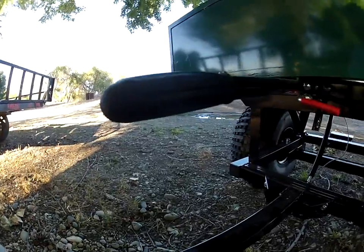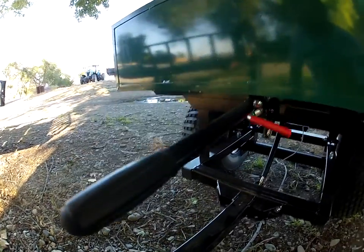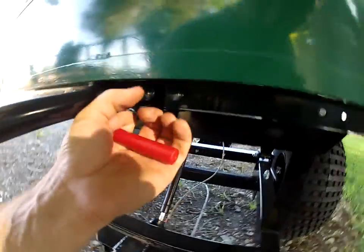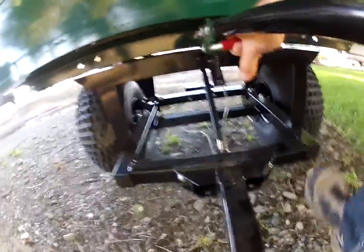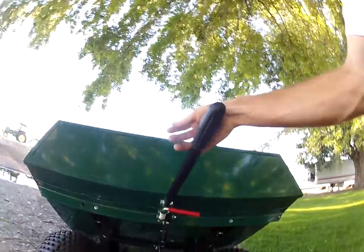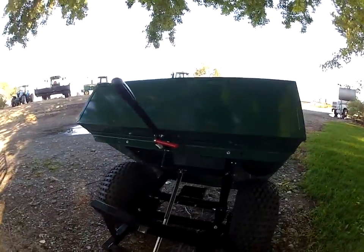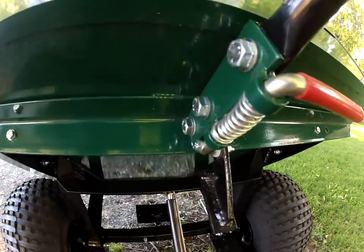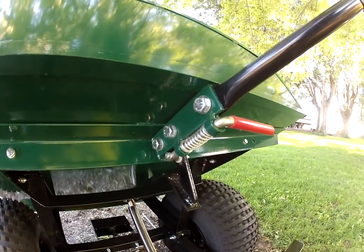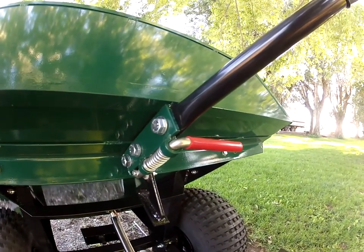The other small complaint — and maybe each one of them is different — is that you've got to pull this lever right here to unlock this pin, and it's pretty difficult to do, not easy at all. You wiggle it and there it is. I'm sure after a few uses it'll get easier.